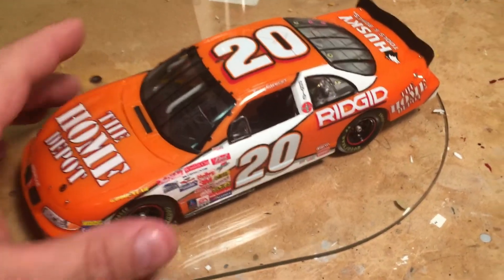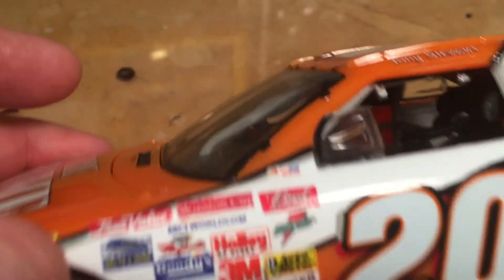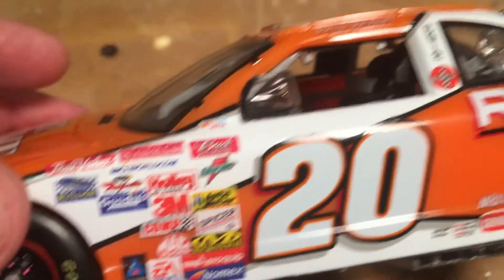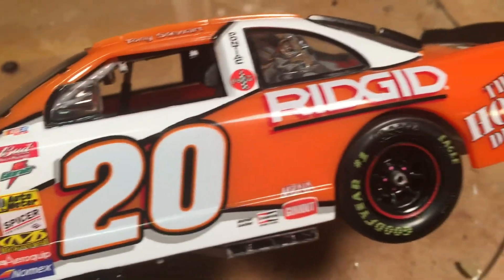All right, guys. Here's the finished model. If you look, you can see I made my own Winston Cup, Bud, Gatorade, True Value — all the decals that were missing from this kit.